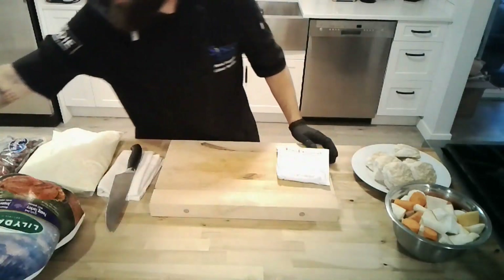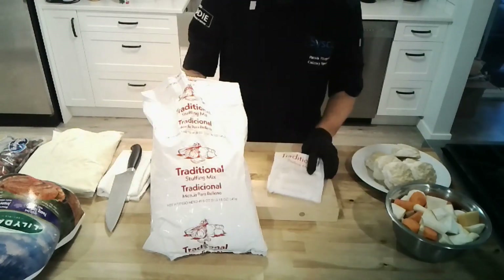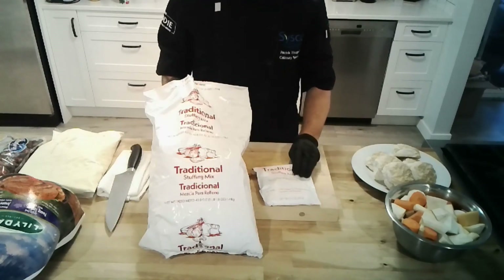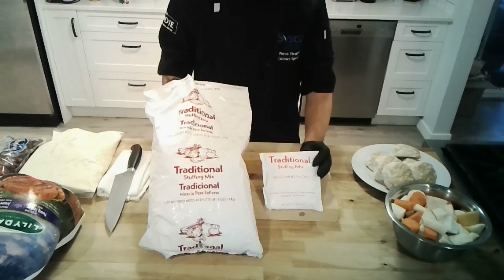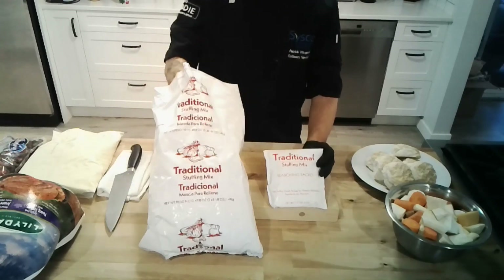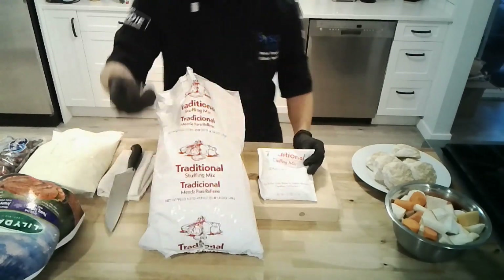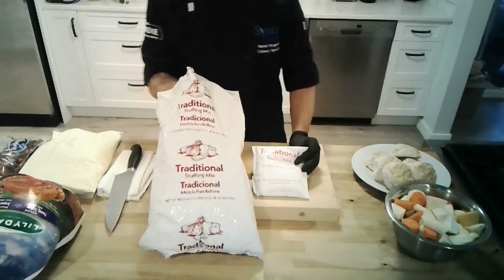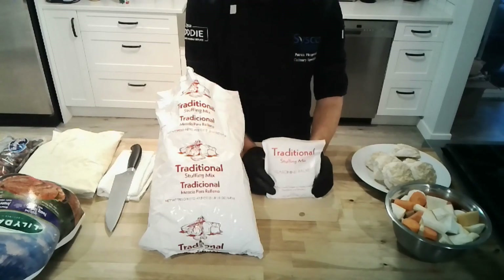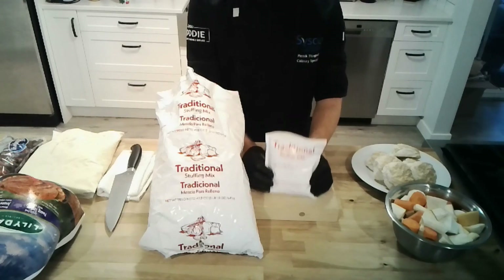After that, let's talk stuffing. This is a nice big bag — our traditional stuffing mix that cuts out a lot of the time and effort. What you get is essentially nice small croutons that grow a little bit once liquid is added. You also get a seasoning packet — the stuffing mix — which contains a bunch of dried herbs: celery, salt, parsley, thyme, oregano, and more.